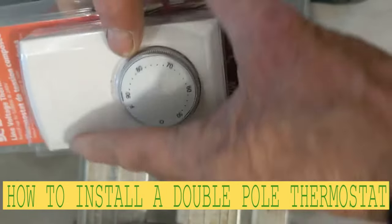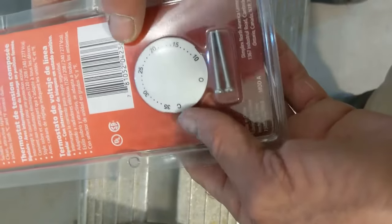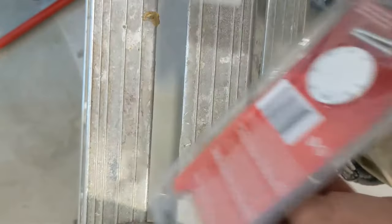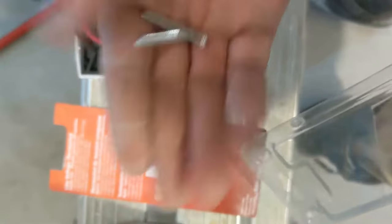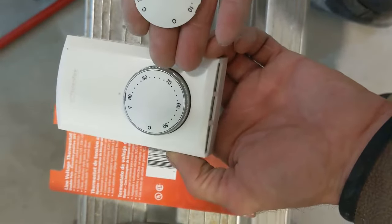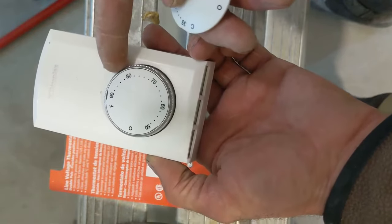Hello my friends, in this video I'm just gonna show you how to install a wall mount double pole thermostat, nice and easy. Let's open this guy up — we have the thermostat itself, we have the manual, two screws, and we have this other piece that we can replace because this one is Fahrenheit.